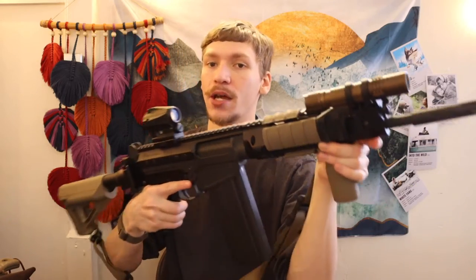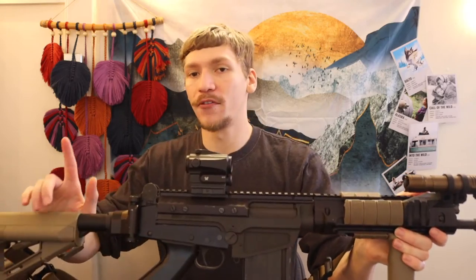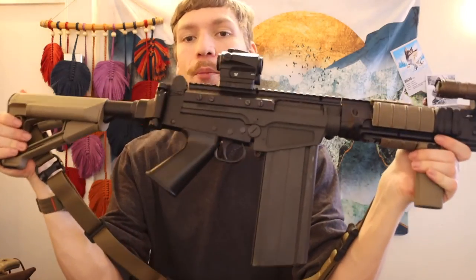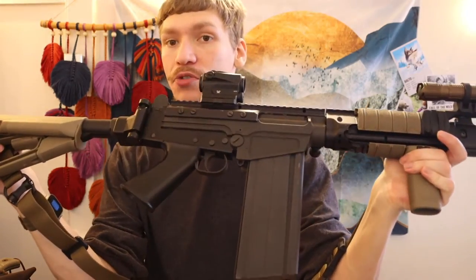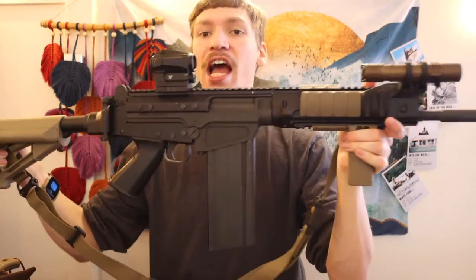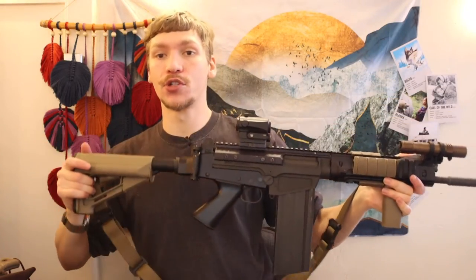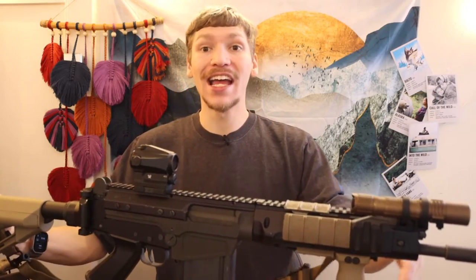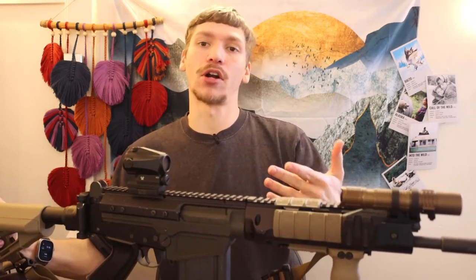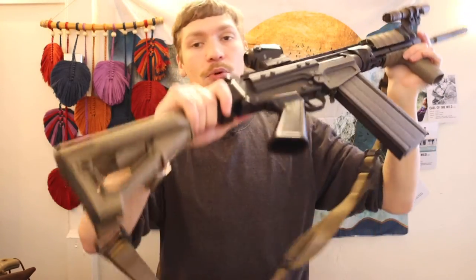This one is Picatinny rail — I chose that because it's a little bit easier out of the box to get Picatinny accessories. This isn't quite my full build; we'll go over the full build in the future. But for the most part, this is actually how I want my FAL set up, and it's a really good showcase of whether an FAL can be modernized.